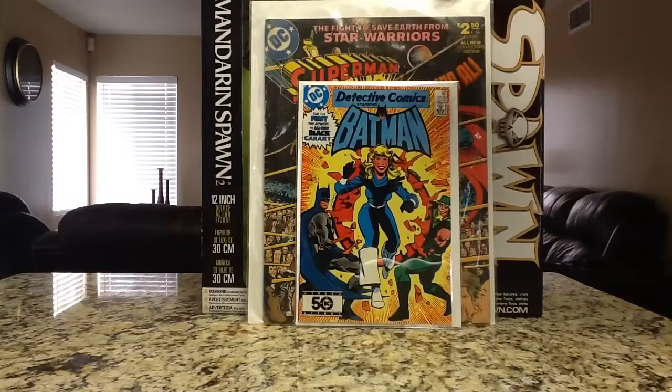Detective Comics 554 — this is where Black Canary introduces her new costume. It's a cover swipe of Flash Comics number 92. Black Canary is a pretty significant character, so it's not expensive, but I've seen this book sell on eBay for about $15. You can probably still find it for a couple bucks — two, three bucks — it's still worth the pickup.